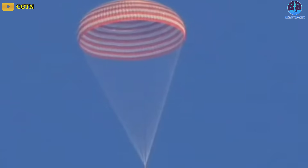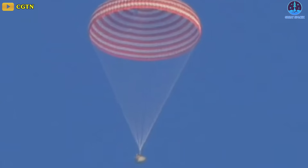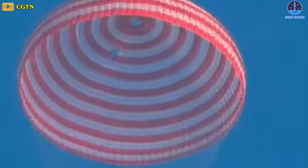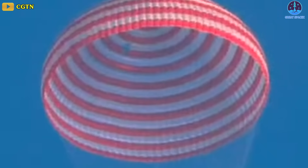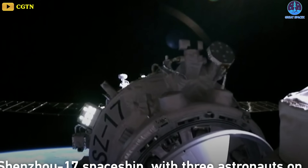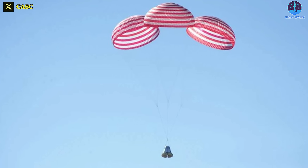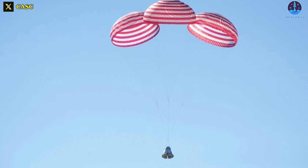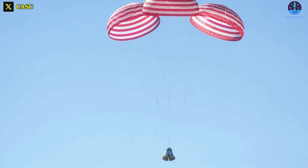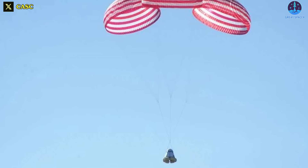Parachute design and deployment are subjected to extensive testing and quality assurance. If a hole is found in the Shenzhou-16 parachute, China's human spaceflight agency will likely swiftly investigate, especially with the new Shenzhou-17 crew already aboard Tiongong and set to return in six months' time. China is also developing a next-generation crewed spacecraft that's larger and partially reusable, descending to Earth with three parachutes instead of one large parachute as Shenzhou and Soyuz craft currently do.